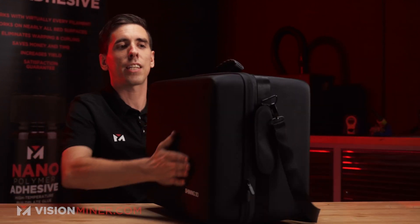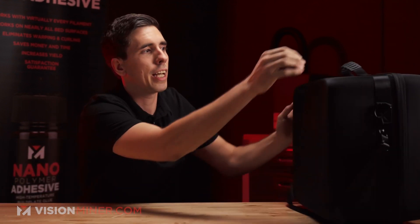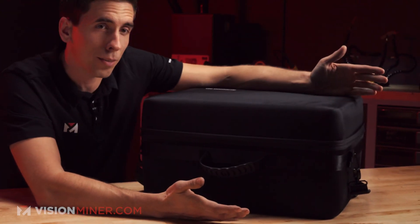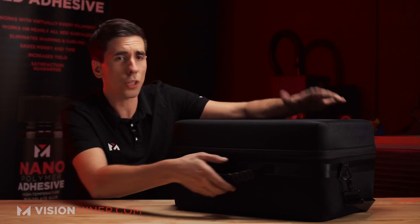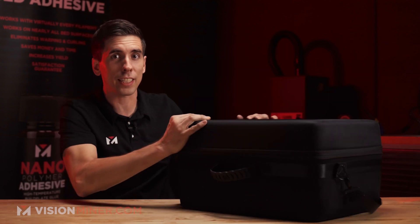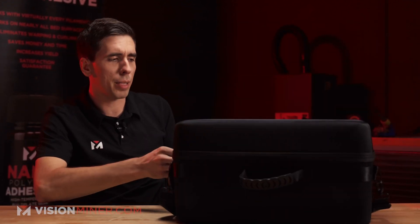Today we're just going to do a quick unboxing to show you what comes in the package. That's one thing I love about Shining 3D — the quality of their packaging. As you can see, it's in this big nylon-encased hard shell case. This thing actually arrived at our office with a bag tag from an airline. Our buddy Eric came down from Shining 3D to show us some stuff, and he trusted this scanner in the box being hucked around by the airline — a testament to how well they package their stuff.